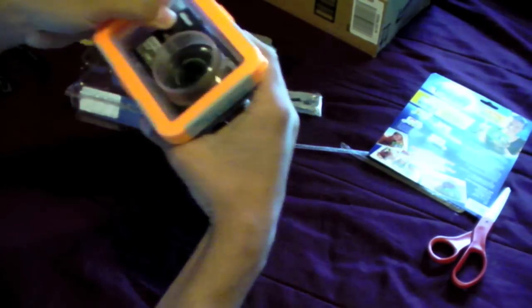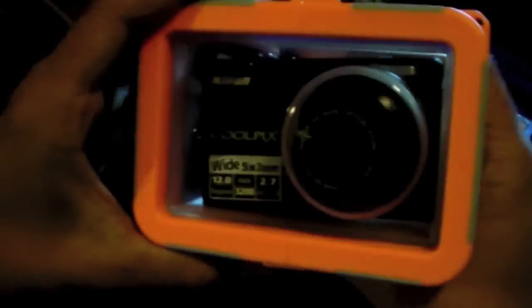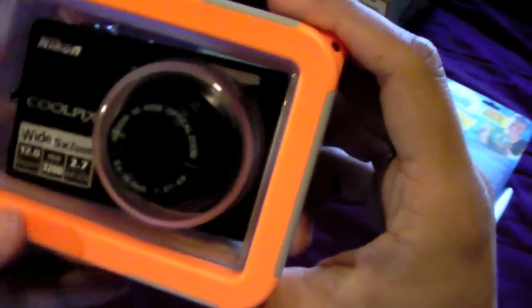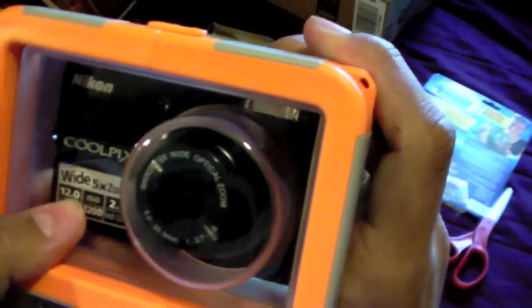Okay, so just get that aligned up with the hole, and then you're going to turn — oh, it fits, it fits! And then there you go — you got your camera in there. It fits! Like it fits, I guess.